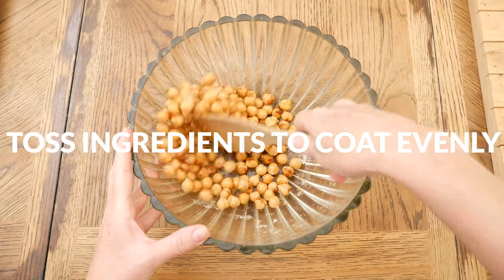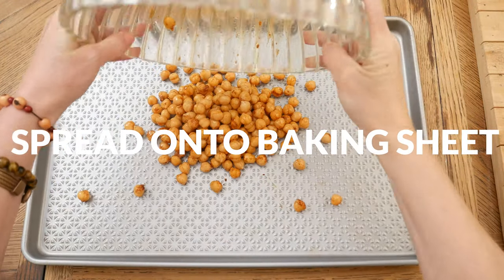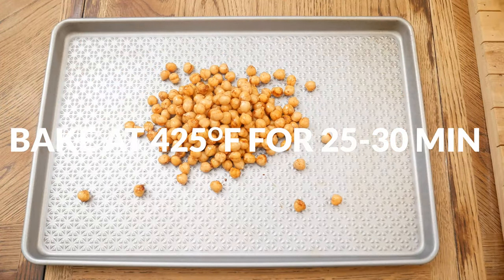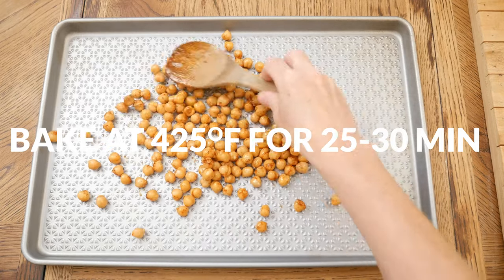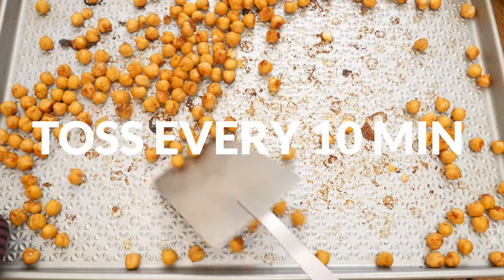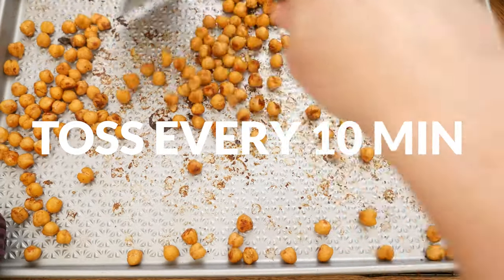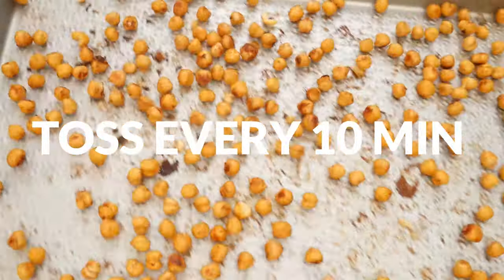Toss together your ingredients to coat really well and then spread out onto a baking sheet evenly. Bake in a preheated 425-degree oven for 20 to 30 minutes, tossing every 10 minutes. It just depends on how crispy you want your chickpeas to be. Just be really careful at the end because they can burn really quickly.